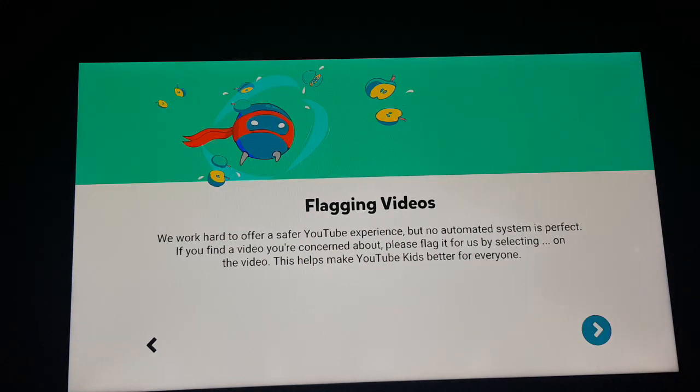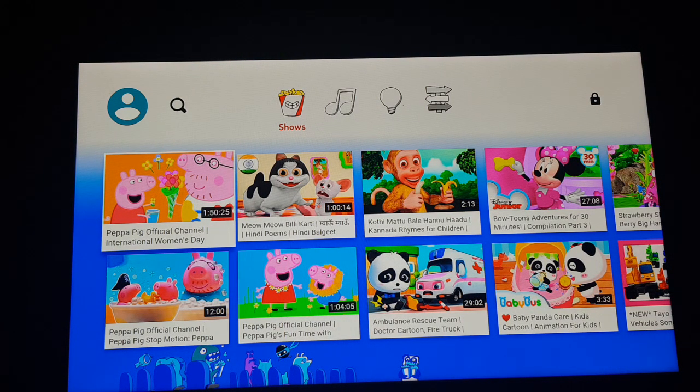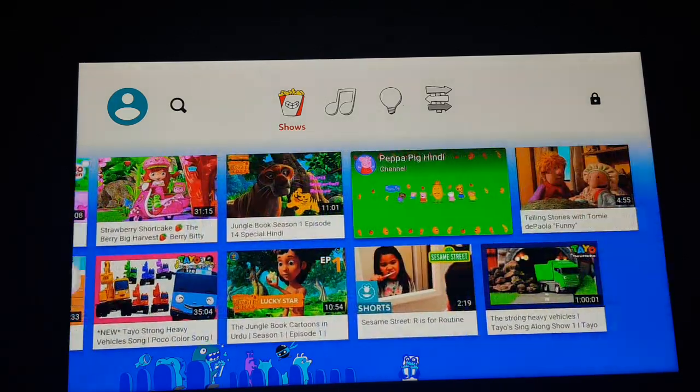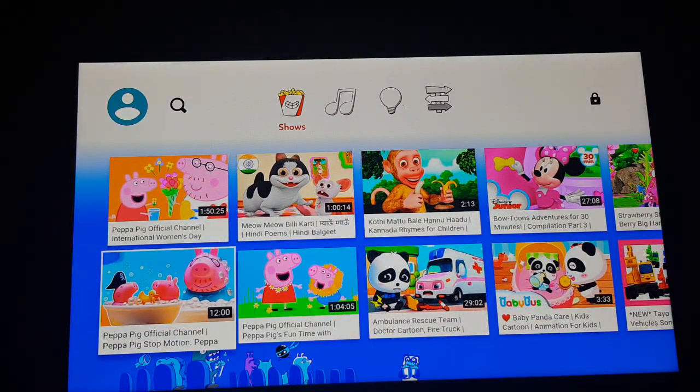Here it is — this is the application. It works fine with the Amazon Fire TV Stick remote, no issue at all. I can play anything. Make sure to install this application for your kids. Don't use the original YouTube application because it will play multiple ads in between the same video, and it will not be appropriate for your kids.